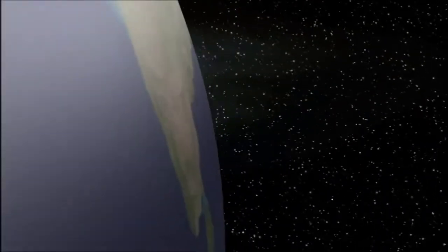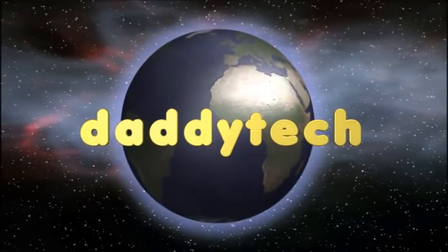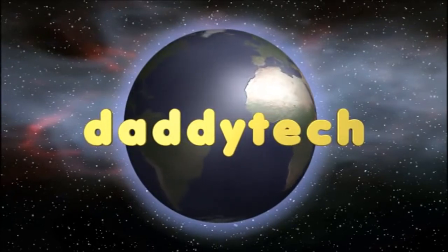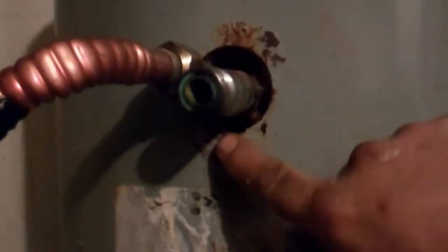Shall we begin? Today we're having fun with the old hot water heater. It started leaking up at the top, shooting out here all over the floor. The floor is all wet. All the dust that was in this room around behind it is gathered all in the floor.